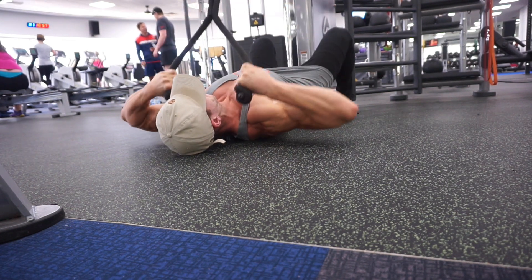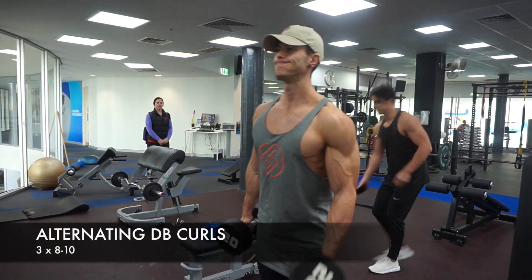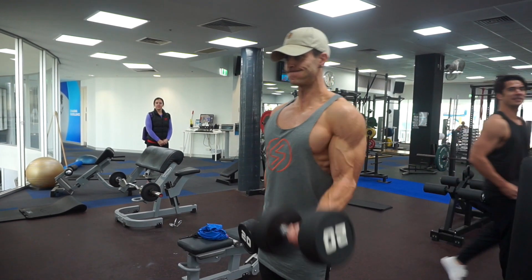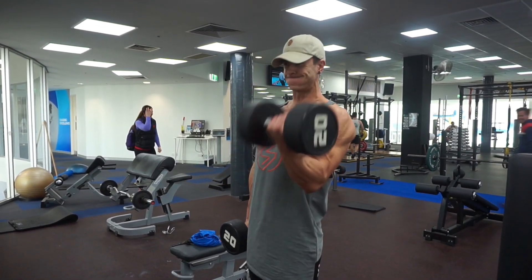So this was the last of the back exercises before I moved on to biceps. The two exercises here are pretty self-explanatory — standing alternating curls for three sets of eight to ten. And the next one's a little bit more creative, but give it a go if you haven't tried it already.